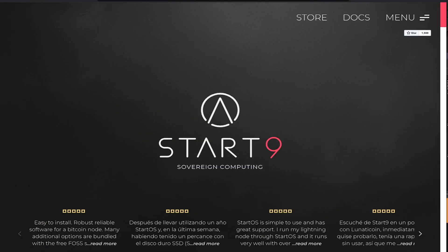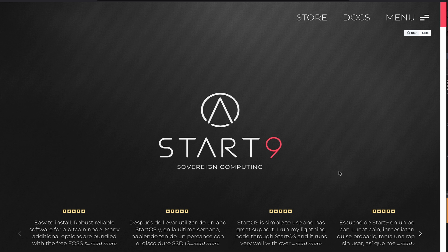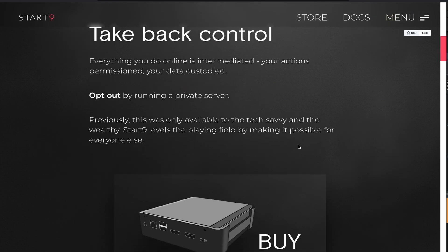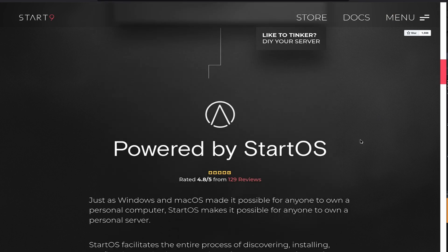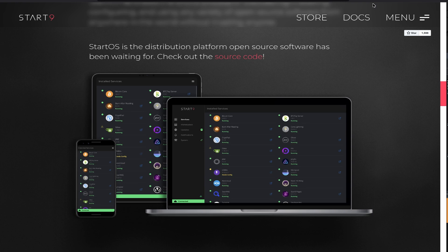Now we're at the PC and we want to take a look at the website start9.com. On here you'll find plenty of information on how to take back control over your hardware and your Bitcoin sovereignty in general. I highly recommend checking this website out and reading through the documentation, because what we want to do is connect a USB drive and use it to flash the mini PC.